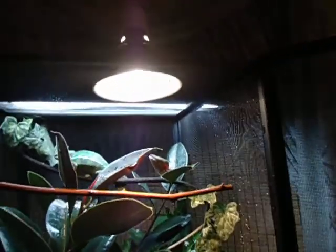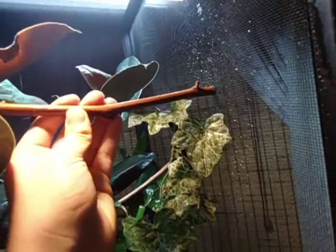With heating, you want like a 30 to 50 watt bulb. You want it to be about an 80 to 90 degree hot spot in there. You're also going to want UVB — I'm not sure the exact wattage, but just a rainforest UVB. This is a really nice one.